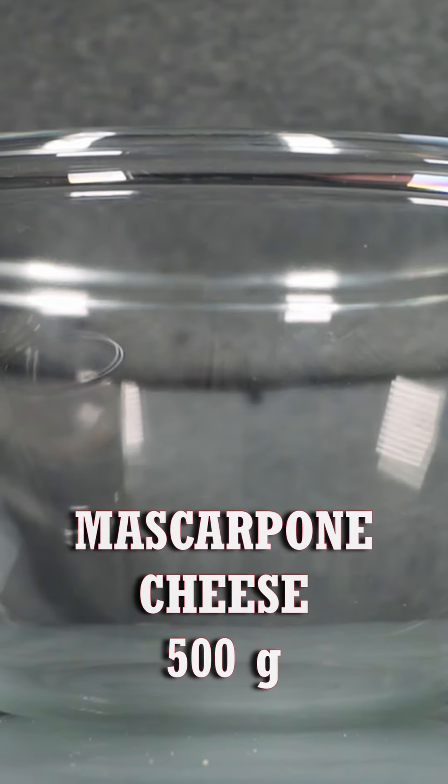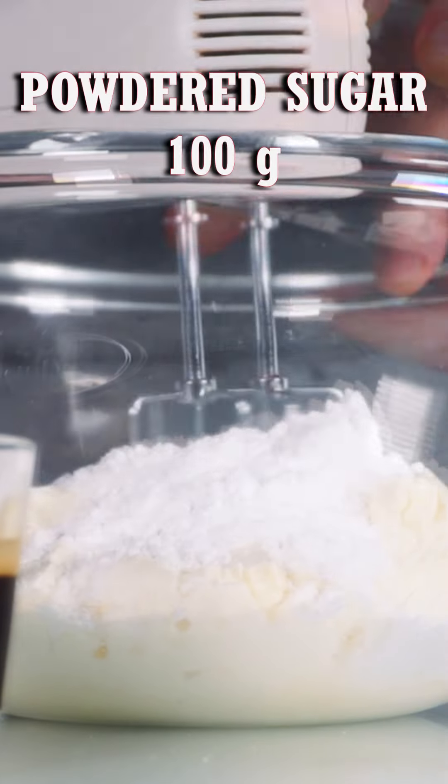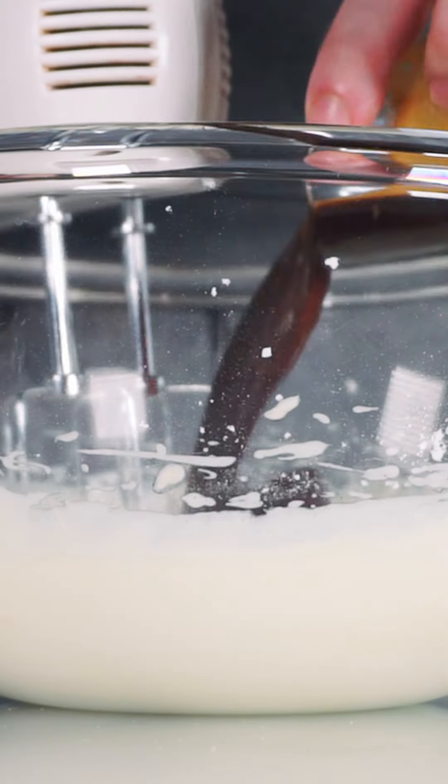For the cream, mix 500 grams of mascarpone cheese with 100 grams of powdered sugar. Beat the mascarpone with sugar for a couple of minutes, then add the coffee at room temperature.